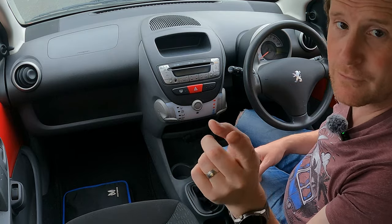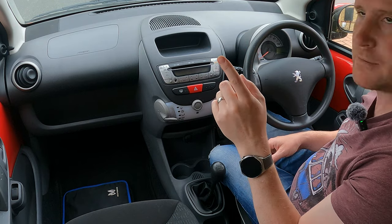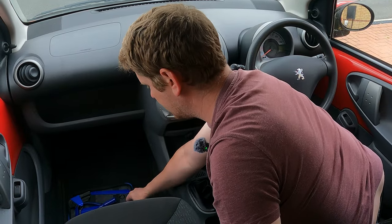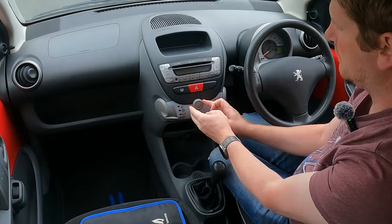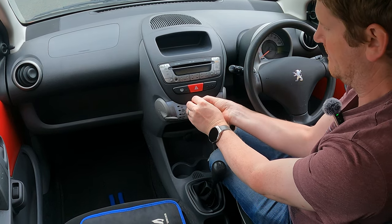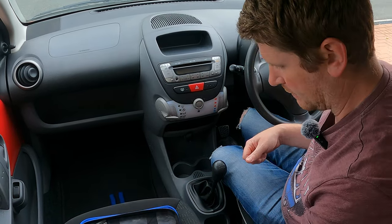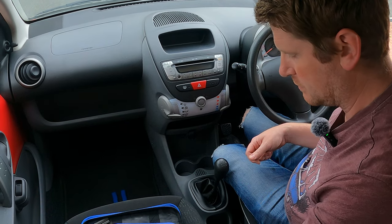I've put the camera right on top of the headrest in a very dodgy position — let's hope this works. You should be able to hear me better now because I've got a new mic. So to start off, the first thing we have to do is remove this dial here. I've seen some people just pull it out, but I think in our case we're going to need a trim tool just to wedge in there and pull it out of the stereo.